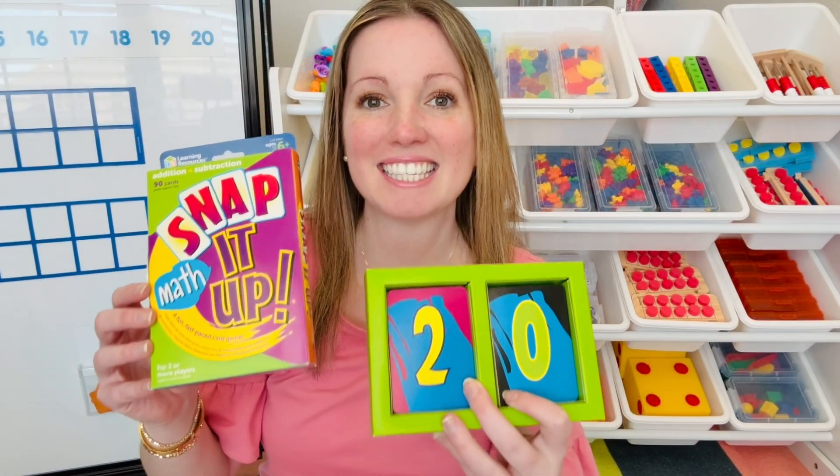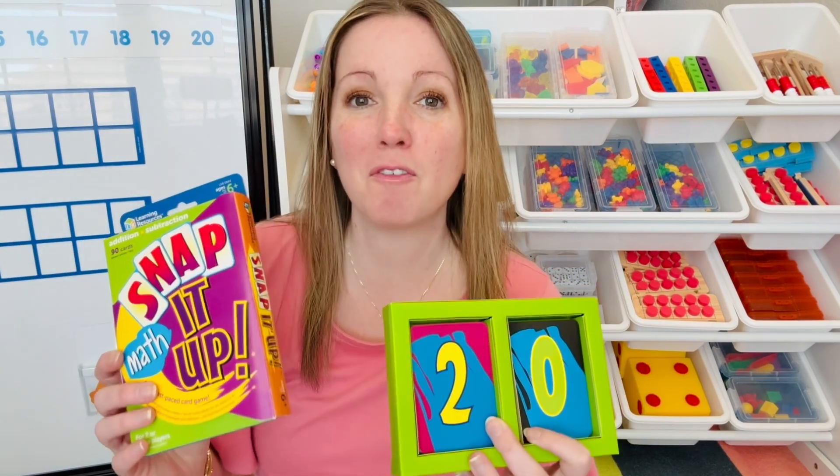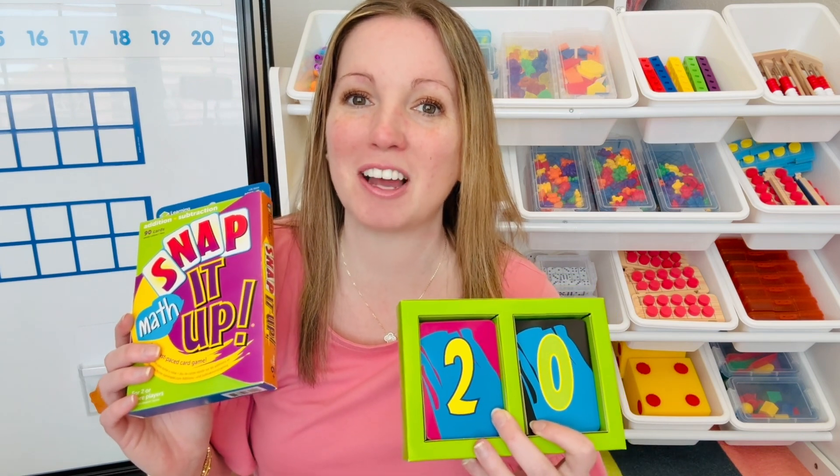If you want to play this Snap It Up math activity, I will link it below in the description. If you found this video helpful, make sure you like it and stay tuned for more videos to make the most of your math block.